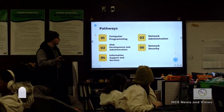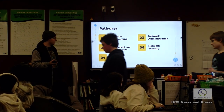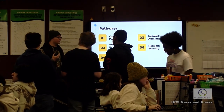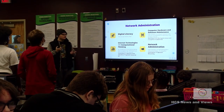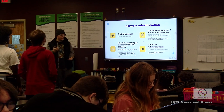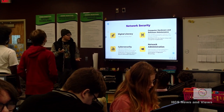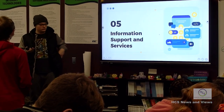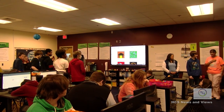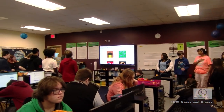We have computer programming, network administration, web development and administration, network security, and information support and services. Right now the class we're in is computer programming - we use Python to code. Network administration means making sure the website is working and nothing's going wrong. Network security means securing the network and making sure nothing bad happens with the information. Information support is like IT - helping people with their computer problems. You can be network engineers, which is very well paying, or work in the IT department of any business.